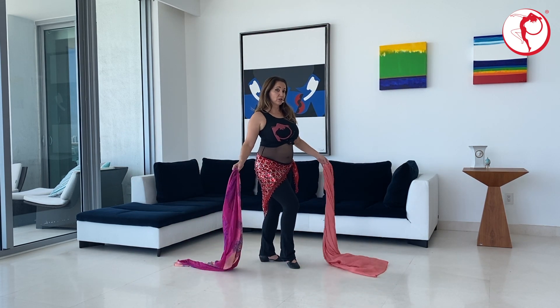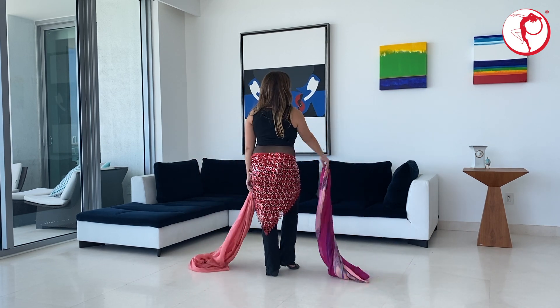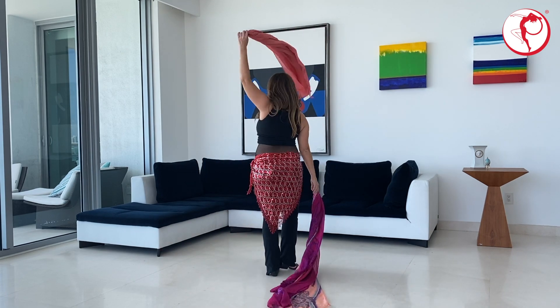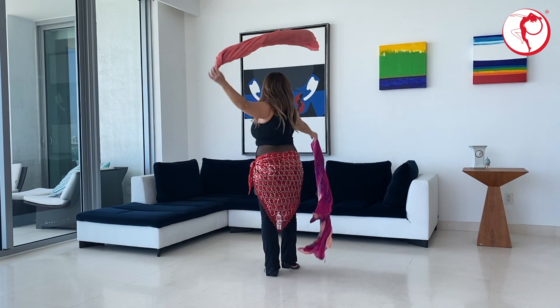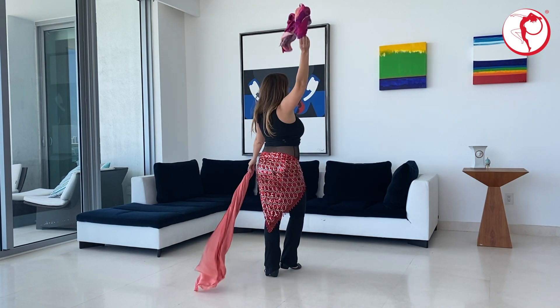Very good. Let me show it to you from the back. And circle, circle, circle, circle, circle. Do it repeatedly. Rotate your upper body. Very good. The more relaxed you are, the better it will come out.